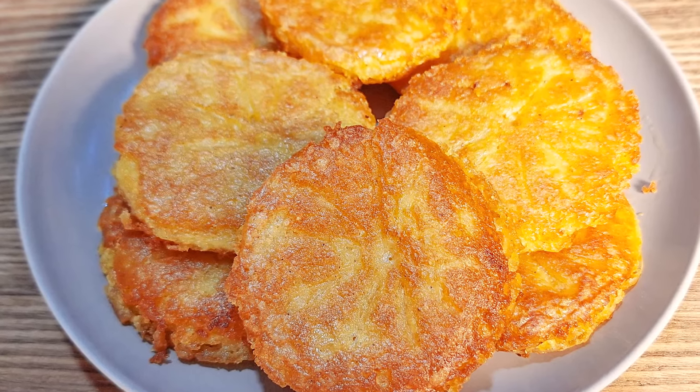Our delicious potatoes are ready to be served. These potatoes are so good — I would definitely recommend making them for your family. You will all love them. If you find this video useful, please share it with your friends and family, and let me know what you think about this dish in the comments. Thank you for watching and see you next time.